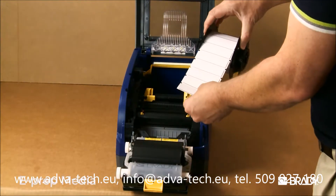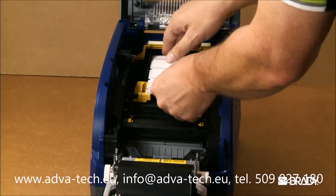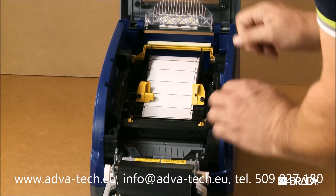When loading ePrep media, load using the same method as the self-laminating labels, making sure the media guides are close enough to the material to touch it, but not to pinch the liner. Again, leave the media wiper arm disengaged.